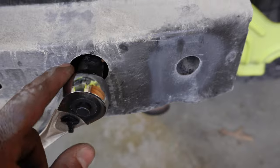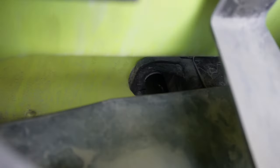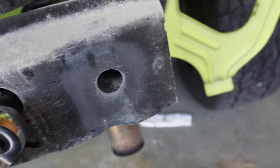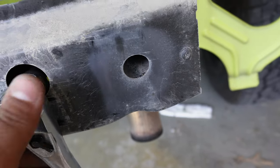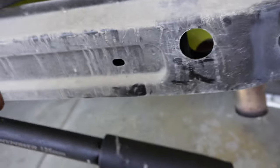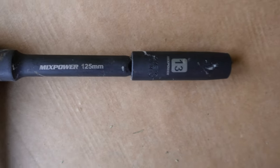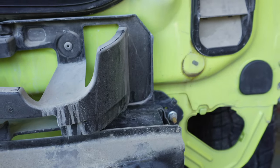Something I wanted to mention: it is going to be very handy to have a socket extension, because there's barely enough room to reach that last bolt. The extension works perfectly. You're definitely going to need one. Mine is a 125-millimeter extension on a 13mm deep socket — that was just big enough to reach.